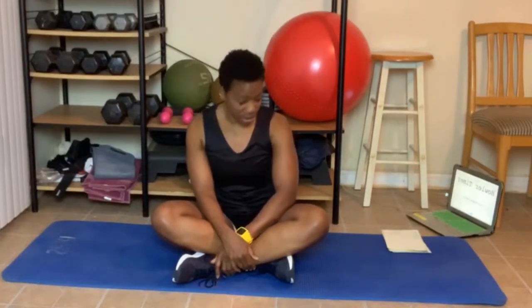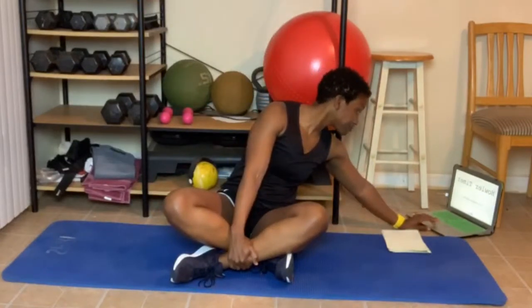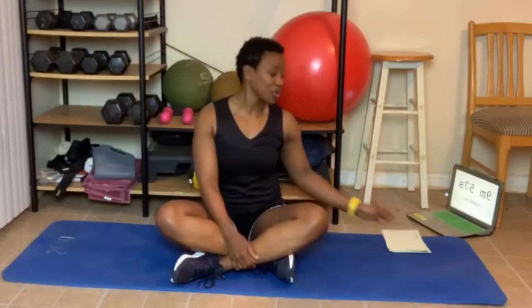We're gonna be sitting on the floor stretching today. We're gonna do a couple of different types of stretches than we normally would. Let's go ahead and get started. We're gonna stretch for 10 minutes. And let's go — I'm gonna call your names out as well.